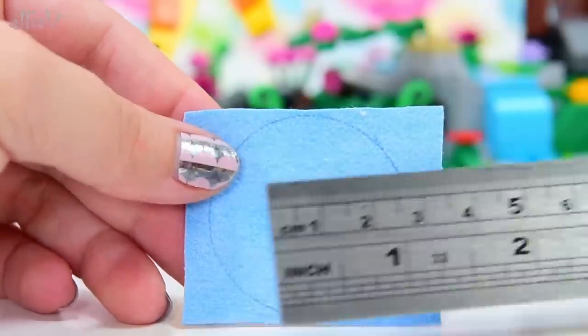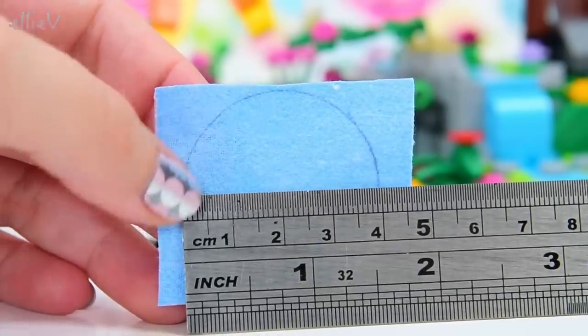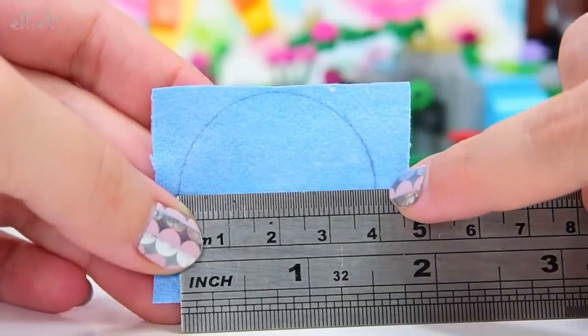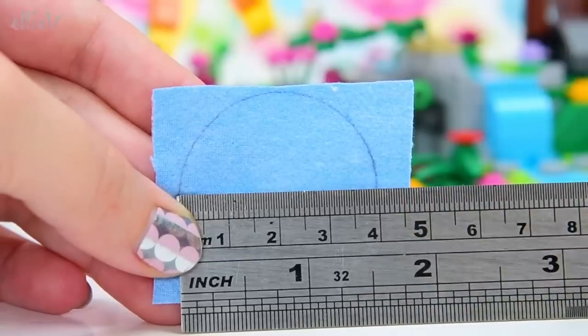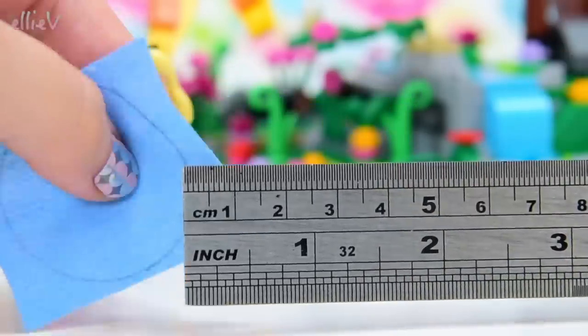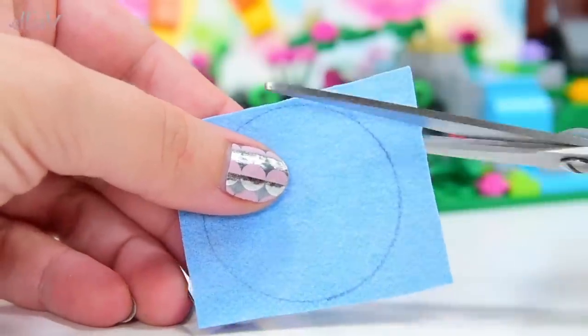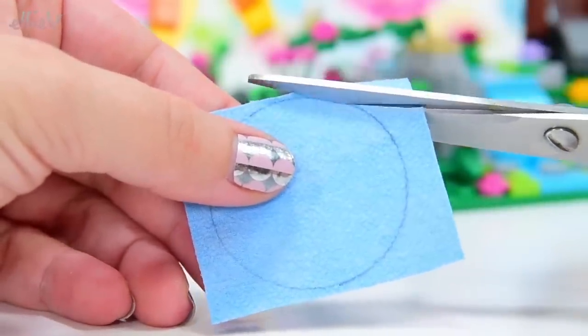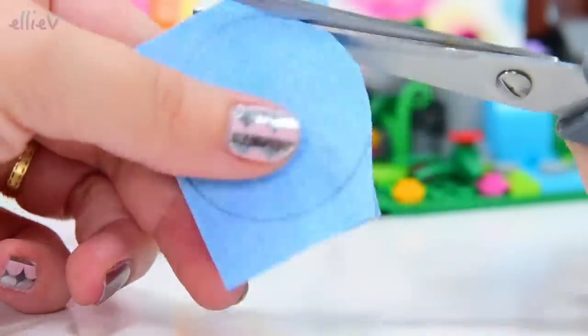Before we cut it out, let's measure across the diameter of the circle, which is straight across the middle of the circle. It's 4cm or 1.5 and a bit inches. So that gives you a bit of an idea of the size we're doing here if you want to be trying this out at home. Time to start cutting it out. I am going to cut out just inside my line and that way the line will be cut off and we won't be able to see it.